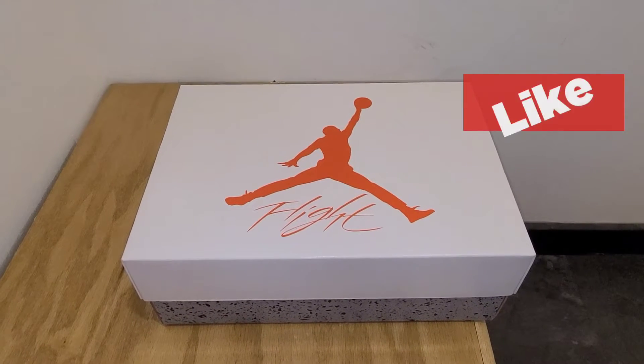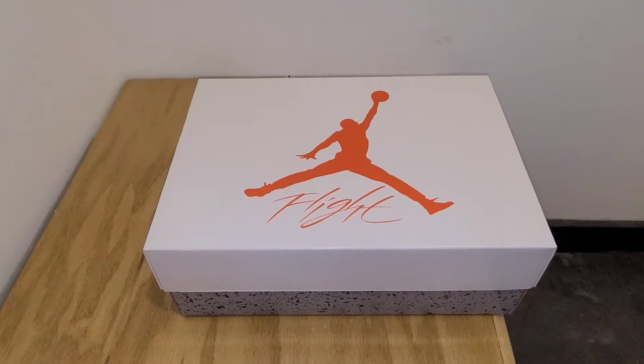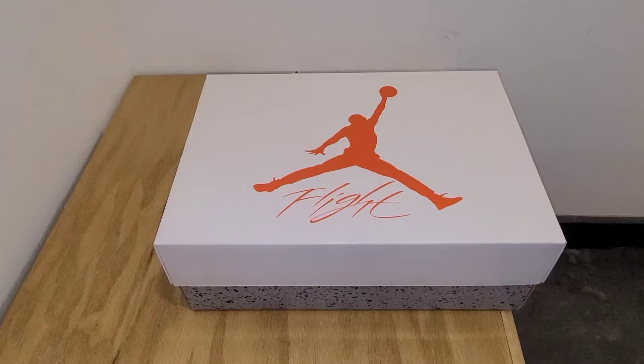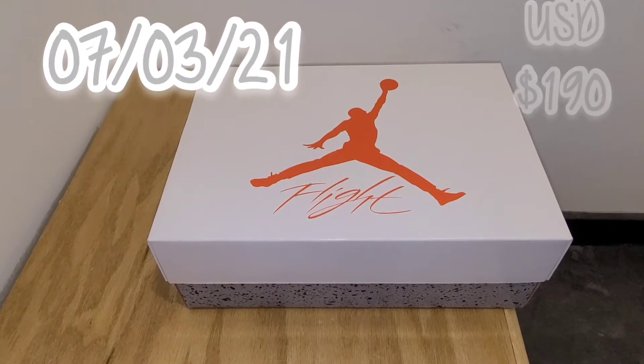I'm pretty sure by now you've seen this unboxing a bunch of times, and by the time of this video release, you have one day to cop these. Release is on July 3rd, 2020 for retail of $190.00.